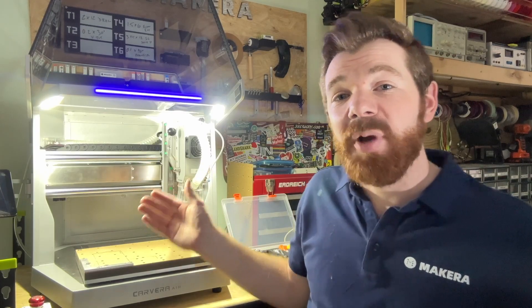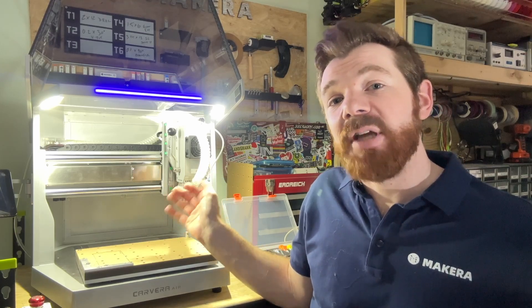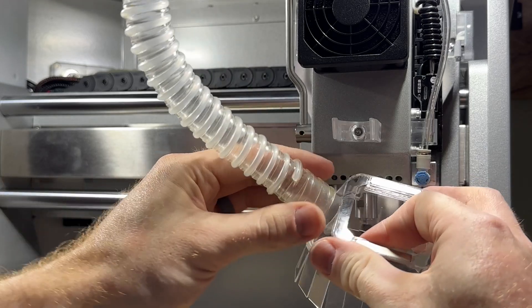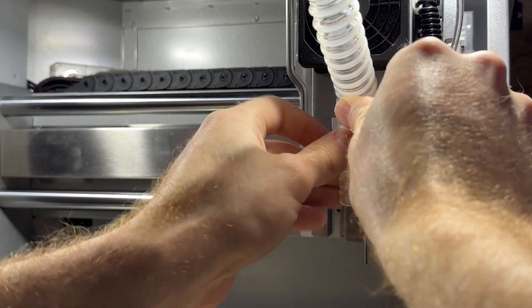After connecting your air compressor and adjusting the pressure and directing the nozzle, you want to remove the dust shoe. Always remove the dust shoe and disconnect your vacuum whenever using the Air Assist system, so that the air is not obstructed by the dust shoe during the manufacturing process.